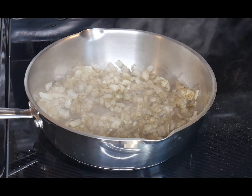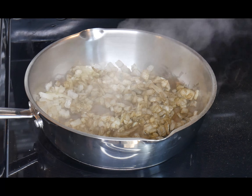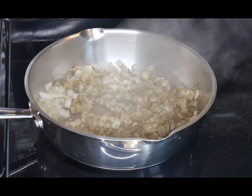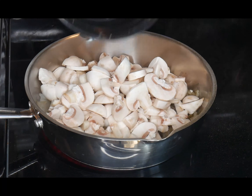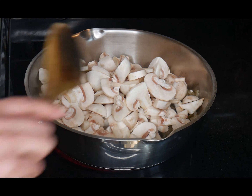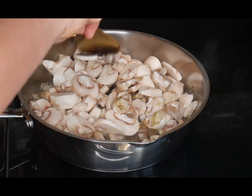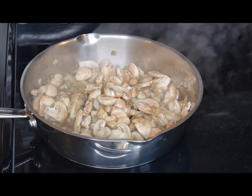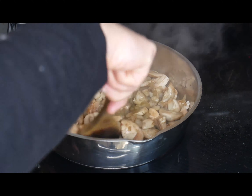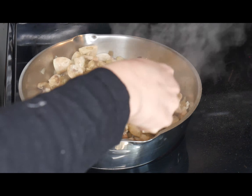Once the onions are simmering and they start to turn translucent, I add chopped mushrooms — this is about 15 to 16 ounces of chopped mushrooms. As you can see it's already taking up quite a bit of the pan, but they shrink down quite a bit. Make sure you're stirring your mushrooms around regularly so that they cook down pretty good.